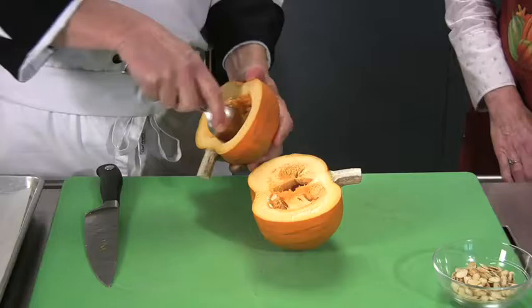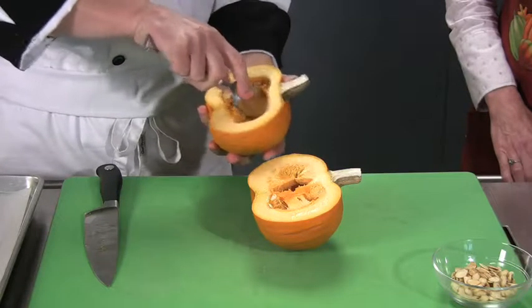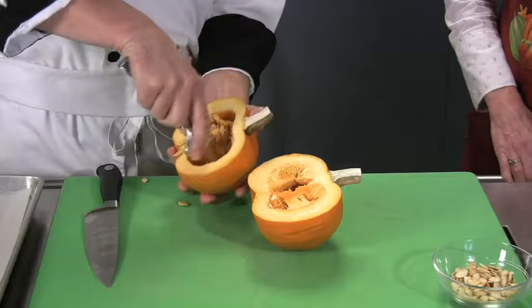This flesh is a lot softer. As I said, there's more sugar in these than there is in the bigger pumpkins. As they mature, they get real starchy and fibrous. So we're going to scoop these out.